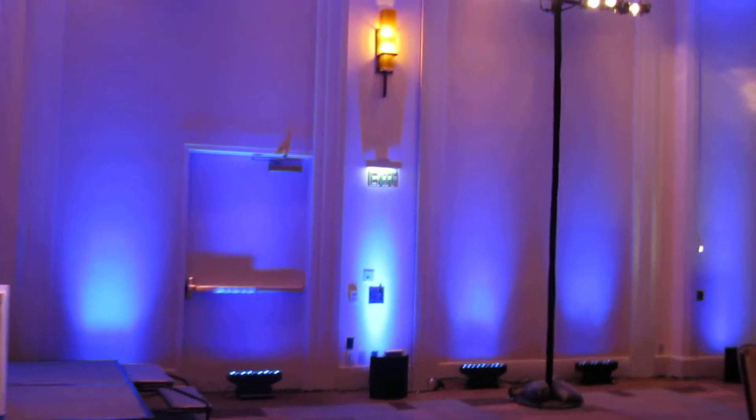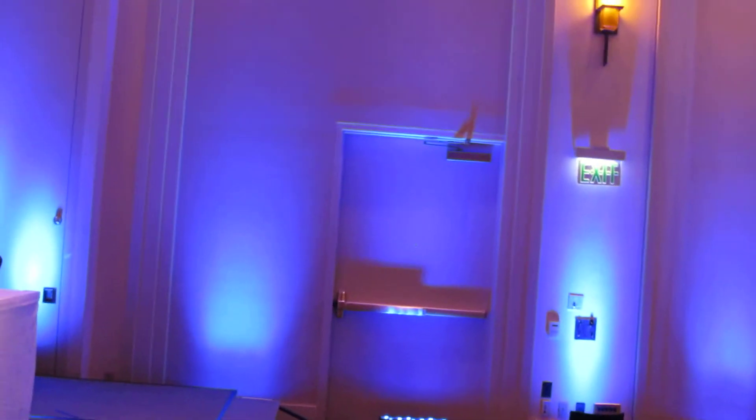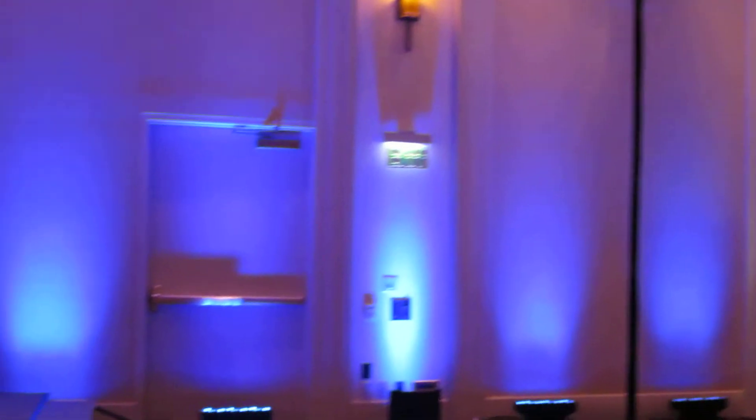There are some brides who say, listen, I only want 20 up lights. Yes, 20 up lights will give you a nice splash on the wall, but it doesn't cover up the entire wall. This is a complete wash because the bride wants a complete nice wash.